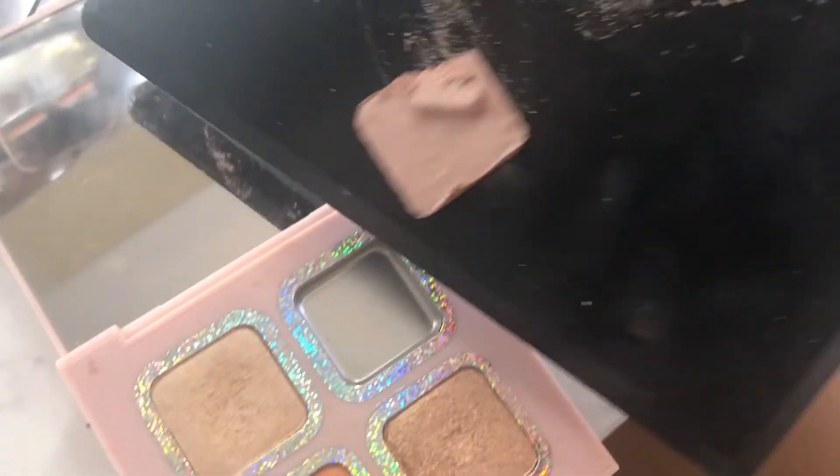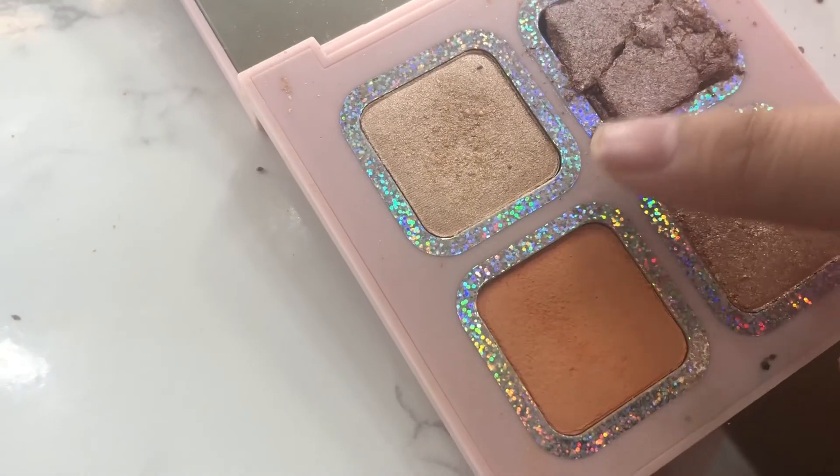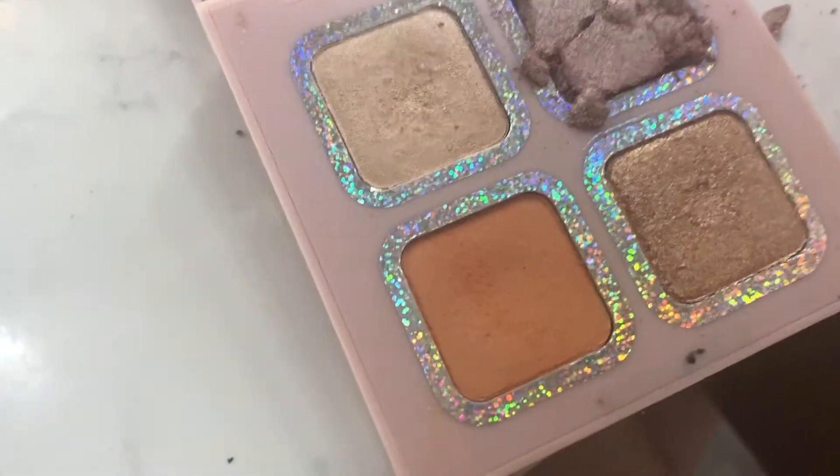Oh my god guys, look what just happened — Kylie, what is wrong with you? Look at this! What?! Oh no. Wow, now it's not aesthetic. Look at this, in the middle of my tutorial!